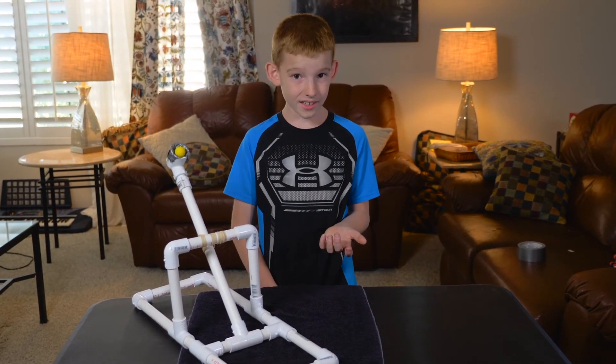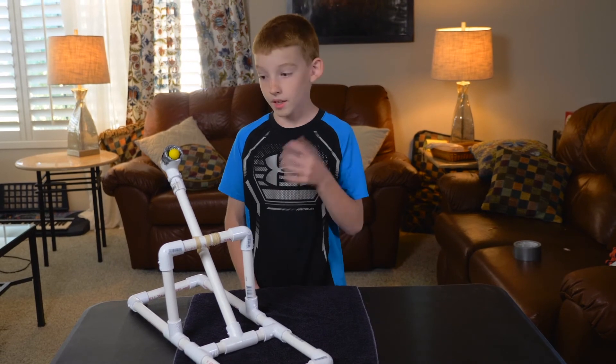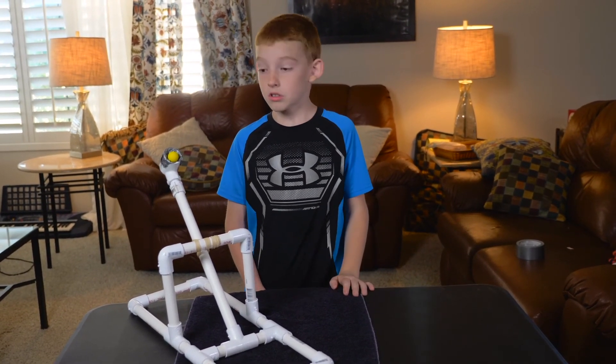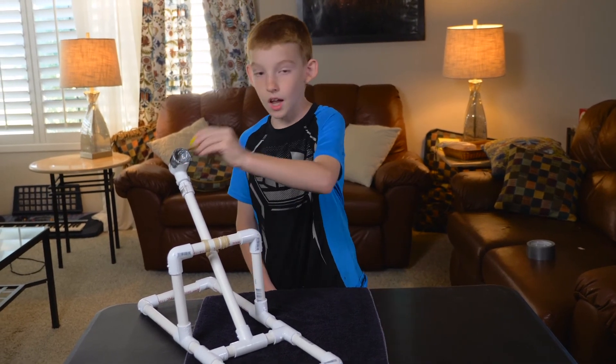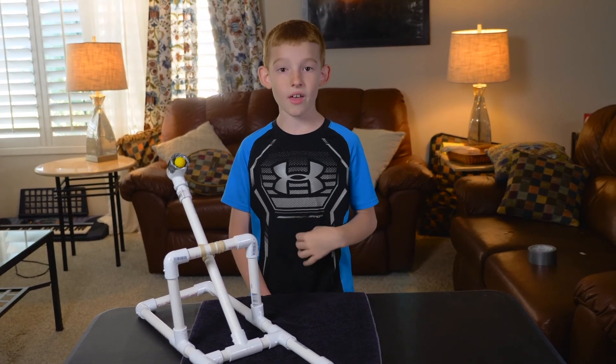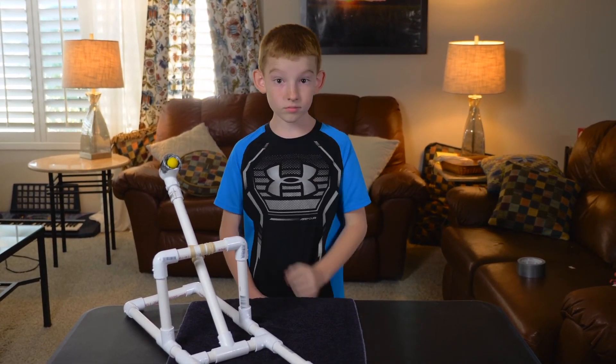Hope you liked it! It's easy to make at home. Remember: use a soft object like a ping pong ball, and don't shoot it at people's faces. See ya!